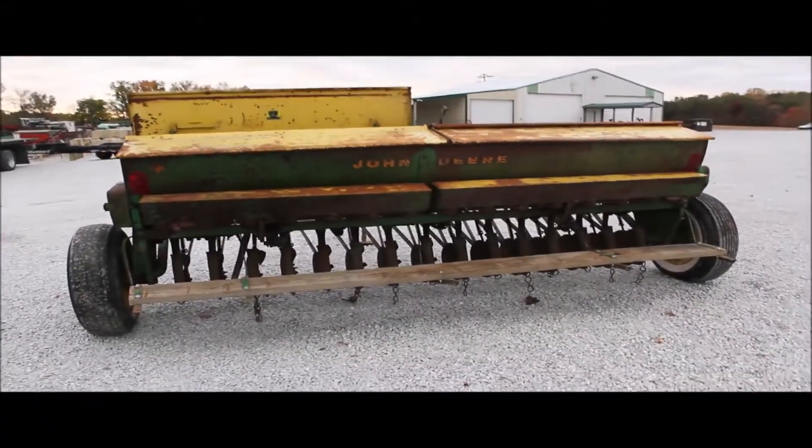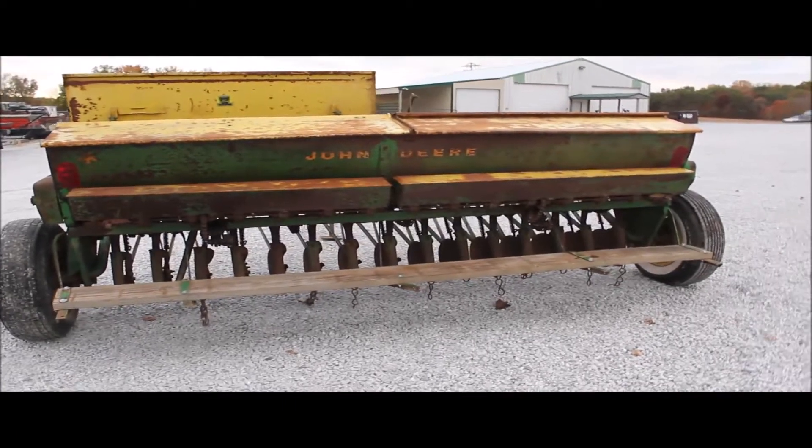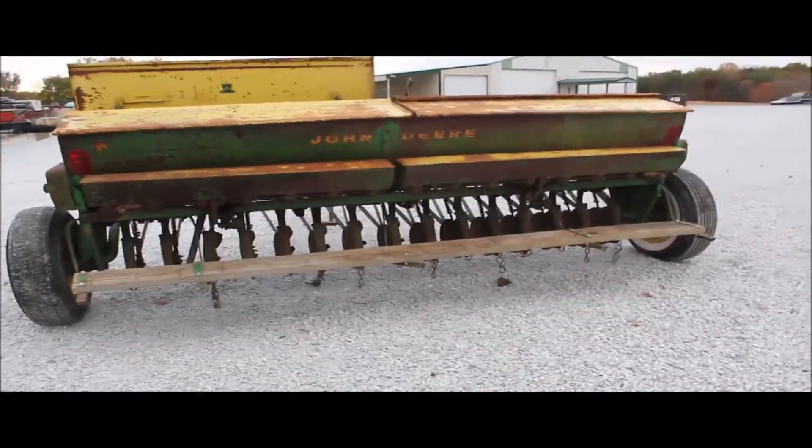Here's a John Deere FBB 15 whole grain drill. You'll have your grass seed on it.